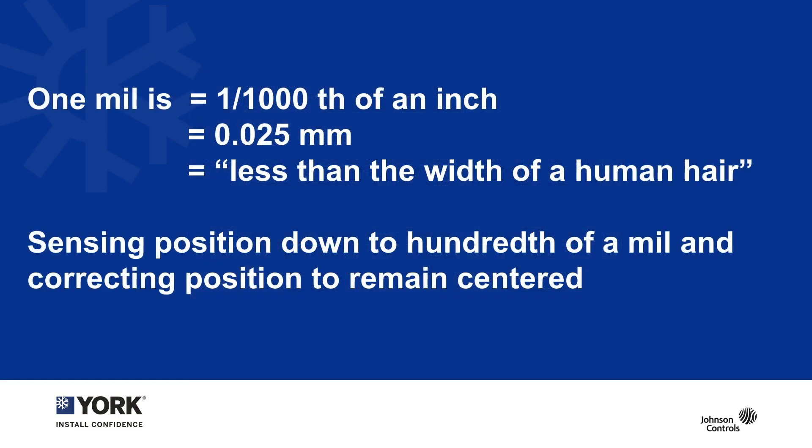Let's back up for a moment and talk about what a mil is. Do not mix up mil and millimeter — a mil is not the abbreviation for millimeter in this case. A mil is a measurement equal to one one-thousandth of an inch, or 0.025 millimeters. To put this in perspective, a mil is less than the width of a human hair. We're sensing position down to a hundredth of a mil and adjusting the output of the magnet to hold that position 20,000 times a second.